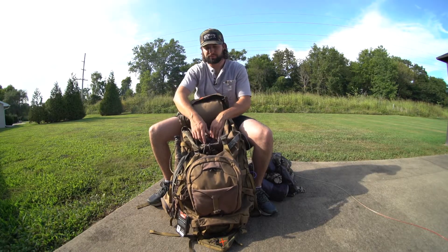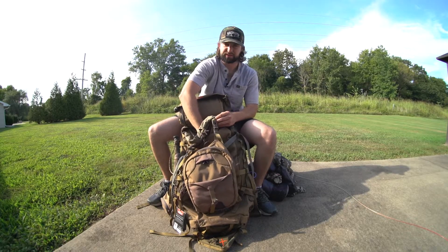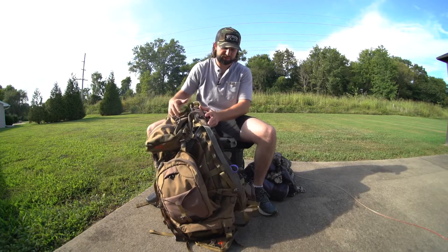There's plenty of room — that is the one thing about this bag. For the price, it's just hard to beat. I couldn't find anything else under $500 with that much room in it. I'll go ahead and get into the side compartments here.